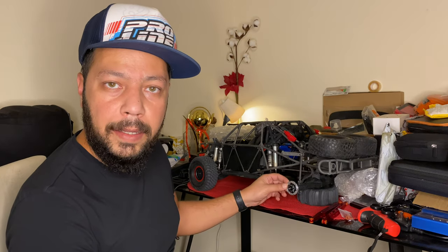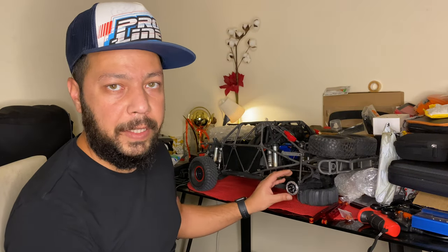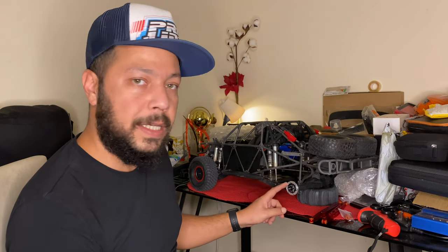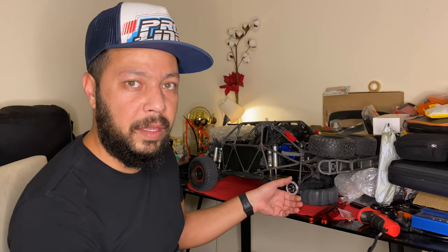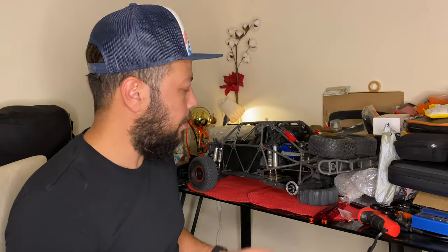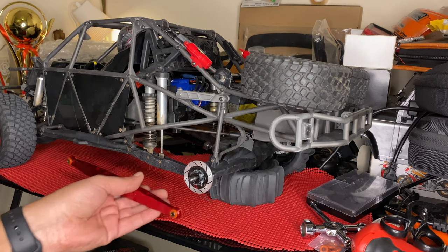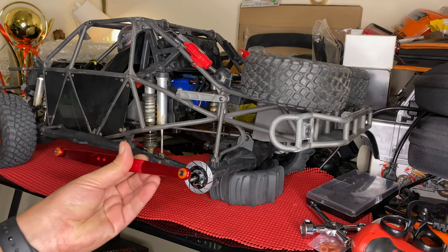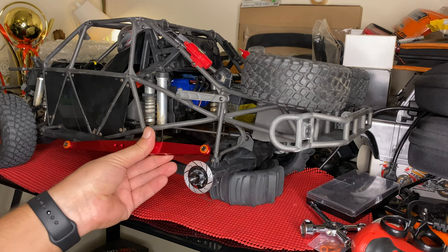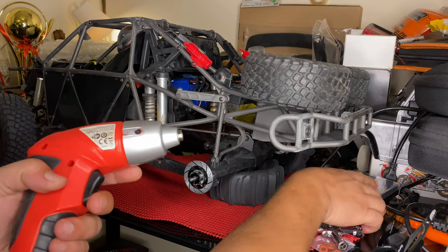These are the Hot Racing wheel hubs — the hex. They are 17 millimeter, fitting perfectly. They're good because the plastic ones that originally came with the truck didn't last six months. Once I put a six-cell on it, two of them just failed. We'll also replace this plastic part here — I haven't broken it yet, but these alloy ones look awesome.